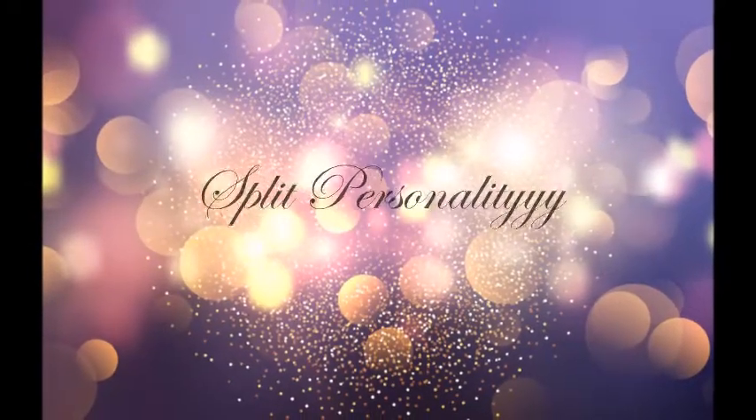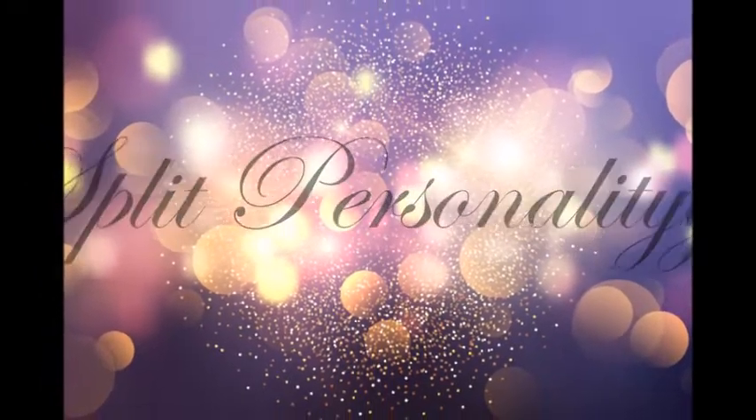Hey guys and welcome back to my channel. Today I'm going to show you how to create this look using the new Naked Cherry palette by Urban Decay. If you want to see how I made it happen, make sure you stay tuned.